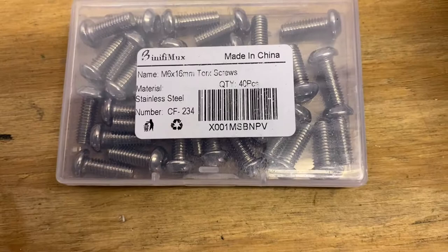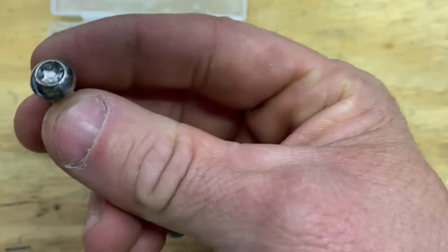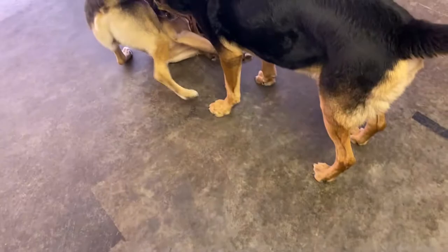For the security aspect, not only is the aluminum going to be hard to take off, but I got these M6 16-millimeter Torx screws. On top of it being a Torx head, it has the little security button where you've got to have a special tool to take it off — I know Jackson uses that on some of their boats.